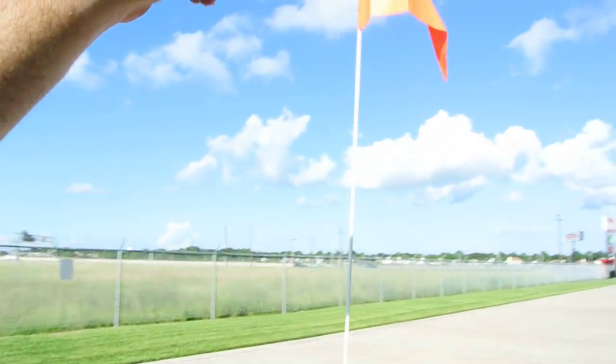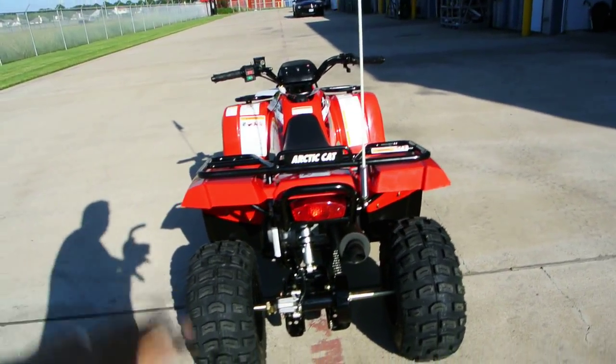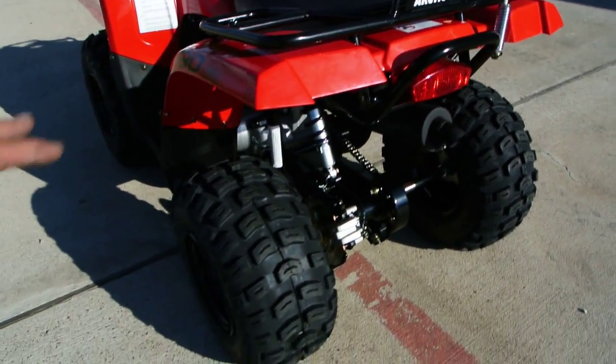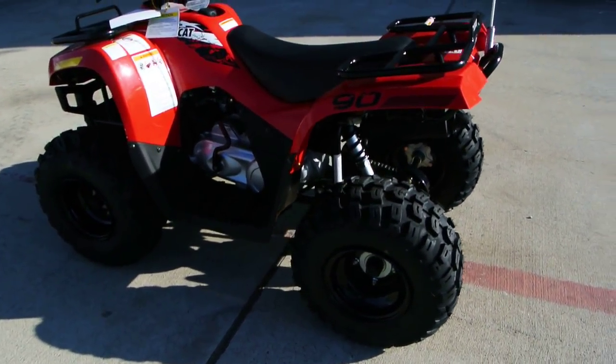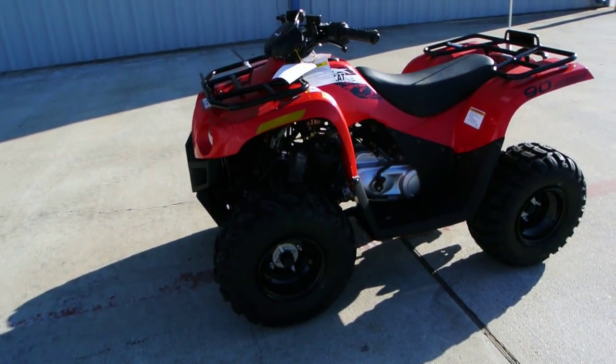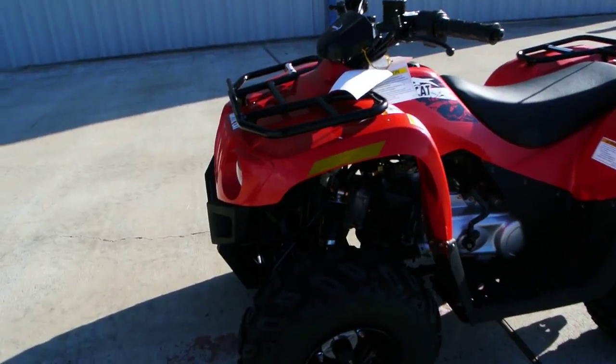It comes standard with a safety flag. These have a swing-arm type rear suspension, chain drive with a rear disc brake, and great-looking Kenda tires. It has drum brakes in the front.